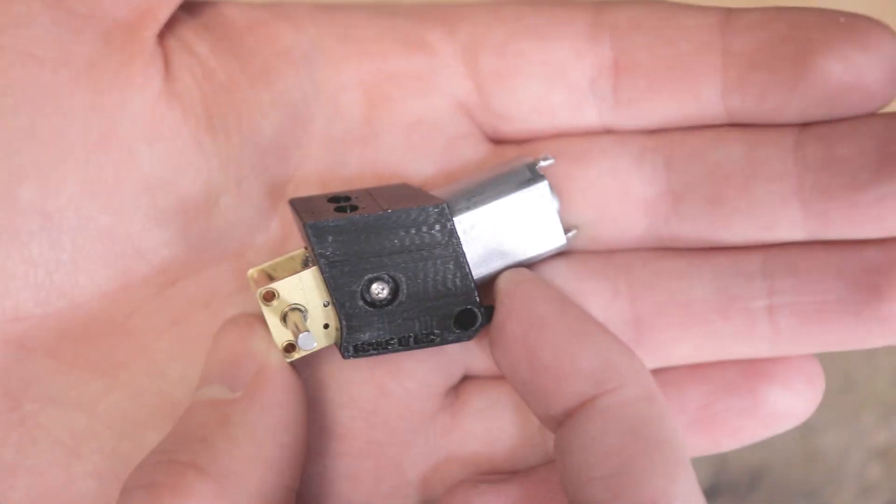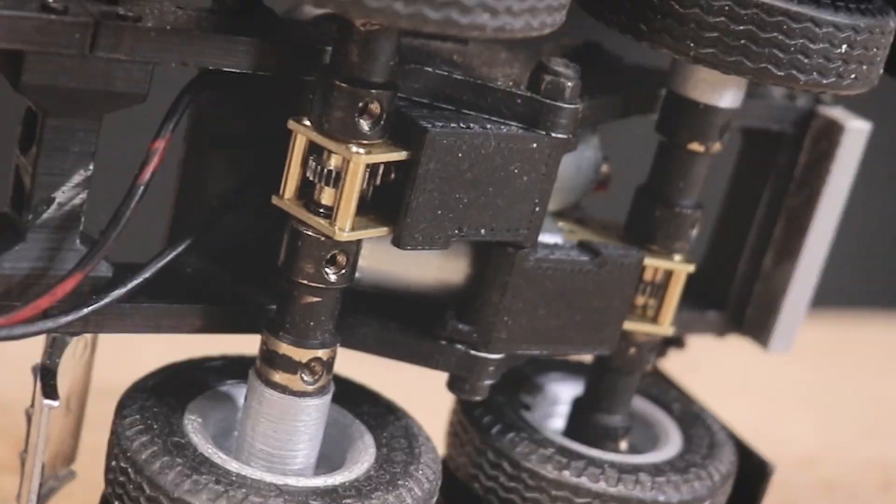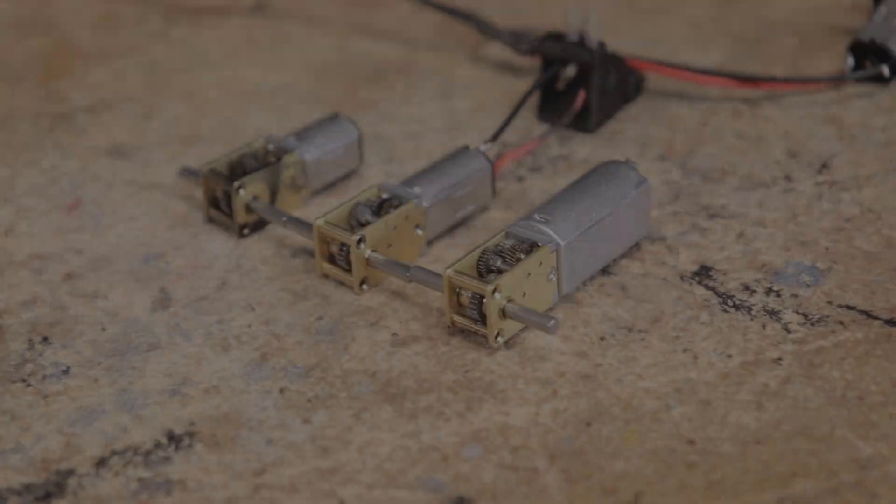You want more power? We've got it. But isn't it funny how sometimes the seemingly simplest of tasks can give you the most issues? Let's talk about adding some more powerful motors to the CTC-01.